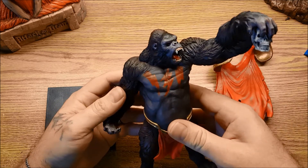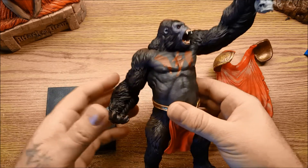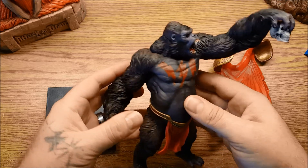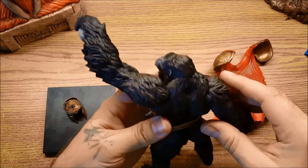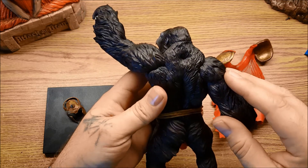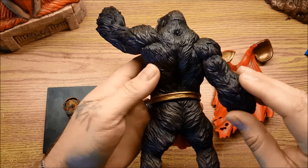He is a hard resin statue with good weight to him — I'd say he weighs at least a pound. It is not a hollow, plastic, blow-molded statue by any means. It is solid resin, definitely. And you can see he has some amazing detail. All of the fur is highly detailed and has a wonderful texture to it.